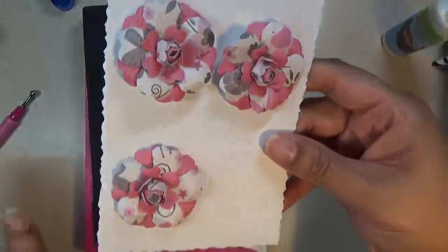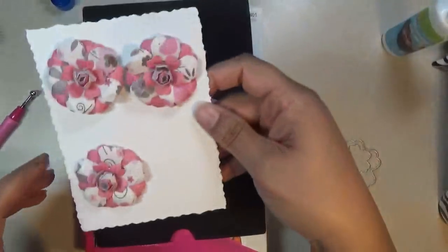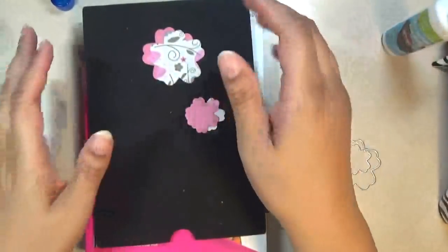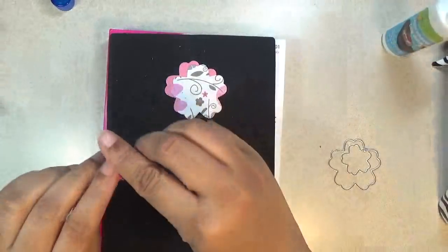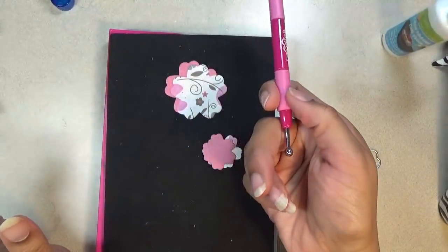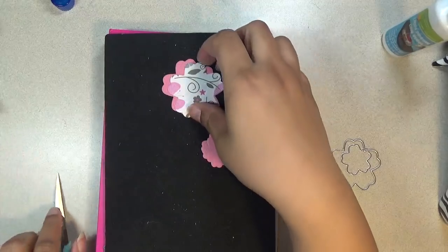As you can see on my flower, it goes solid, print, solid, print, solid for the center — that's how it looks. It's a pretty decorative flower for the centers of a bow, on a card, or whatever you want to use it for. So let's get started!